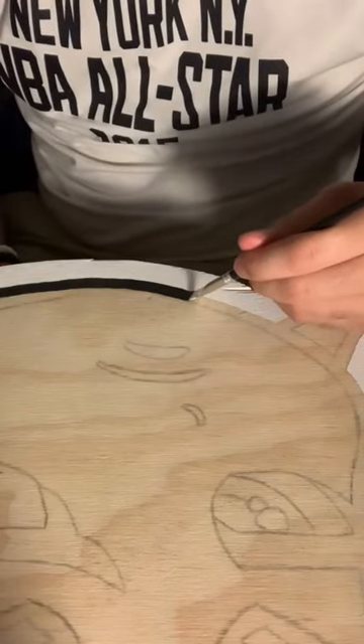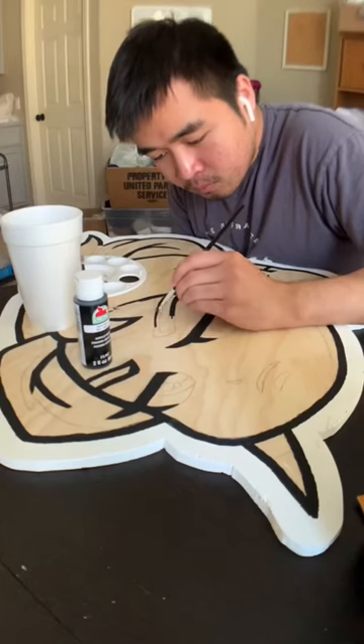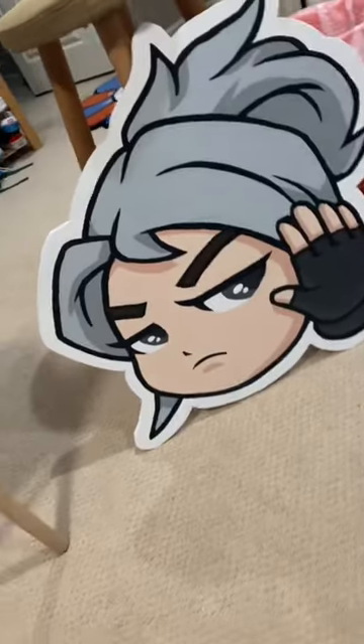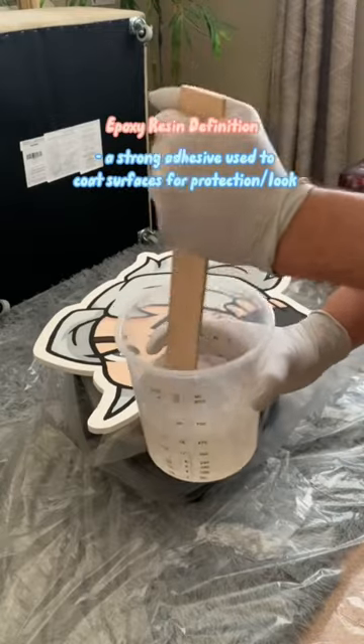Now it's time for the best part — painting the table. This is actually my first time painting in over five years, so I decided to not use any masking tape and just freehand the rest. That way I get more practice for future designs. Boom, painting done.